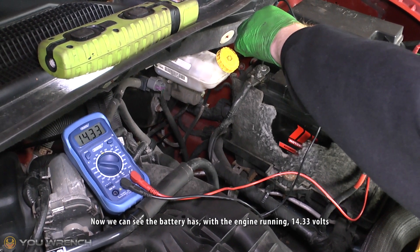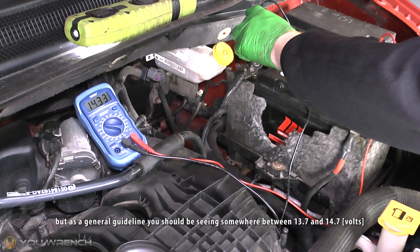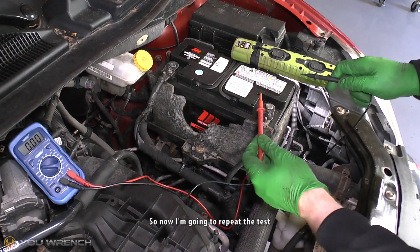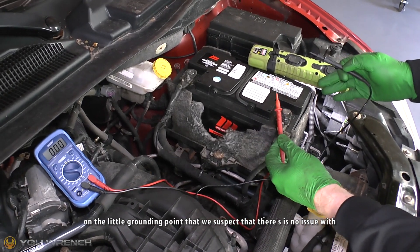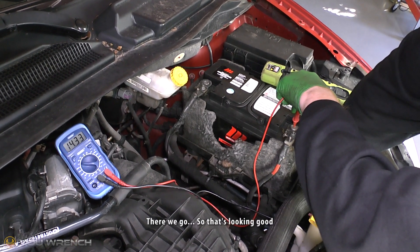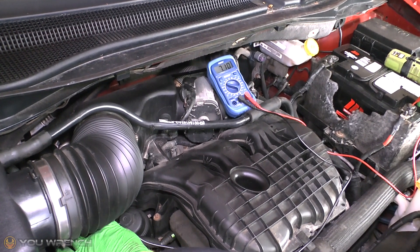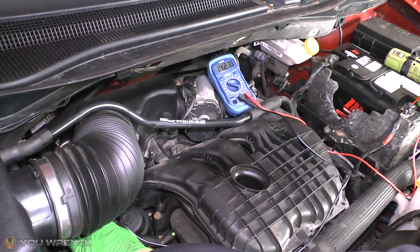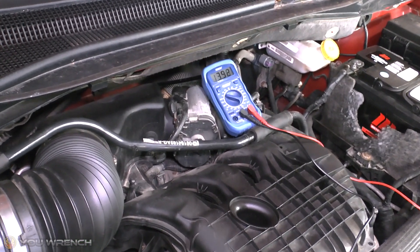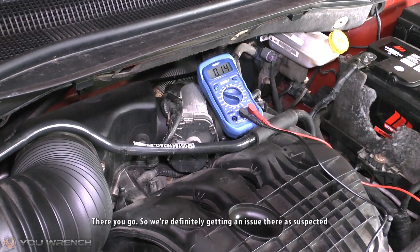With the engine running we can see the battery is at 14.33 volts. As a general guideline you should be seeing somewhere between 13.7 and 14.7 volts. Repeating the test on the grounding point we suspect has no issue gives us the same reading — that's looking good. Then doing that test again on the engine mount which we know has a faulty ground strap, you can see that power's trying to get through but there's a clear drop — we're definitely getting an issue there as suspected.